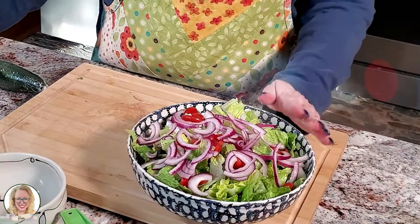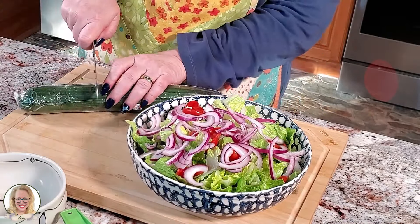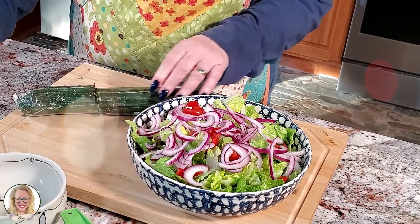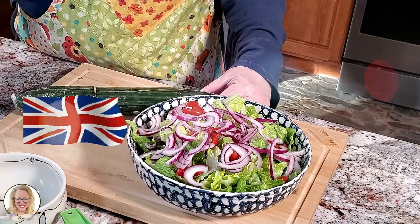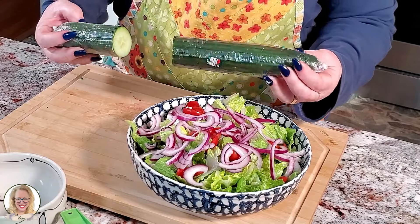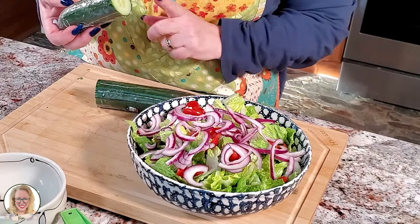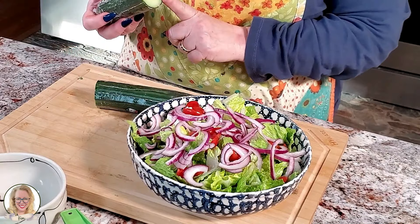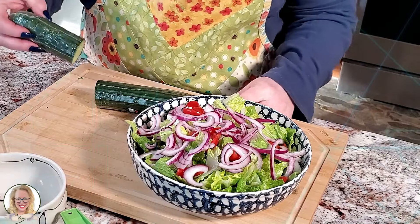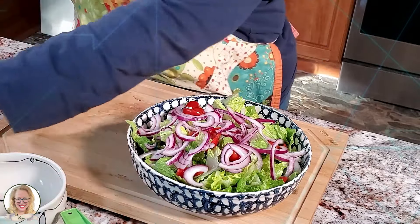So we have our basic simple salad done. What I'm going to do now is take about a third of this English cucumber. I don't know if you've ever bought an English cucumber, but if you notice it is purchased this way — wrapped in cellophane — and the reason they do that is because the skin on the English cucumber is so much thinner than what you get on a regular cucumber, and it actually protects it from bruising. That's why we have the cellophane.